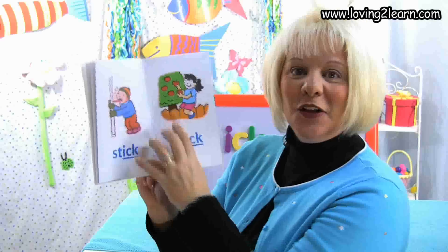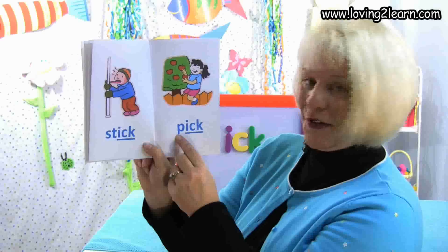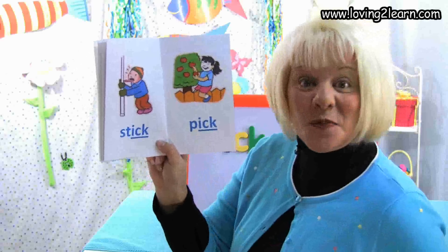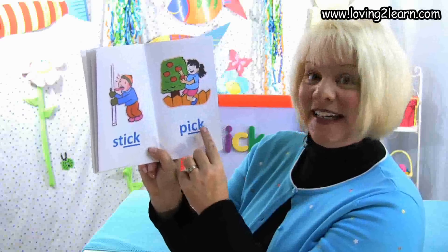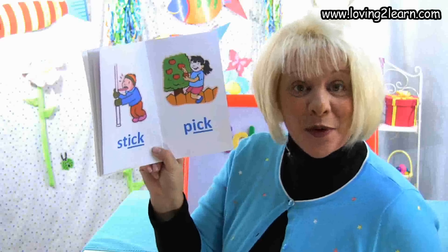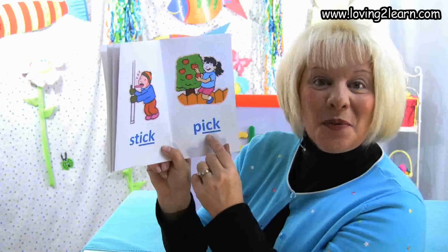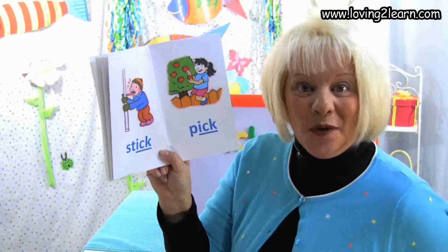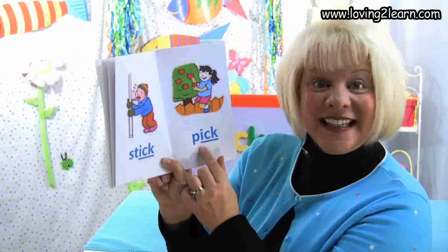Here we see a little girl and she's going to pick the apples. Here's the word pick. Let's spell the word pick: P-I-C-K. Where do you see the chunk Ick in the word pick? That's right, at the end of the word. What sound does the Ick chunk make? Ick.